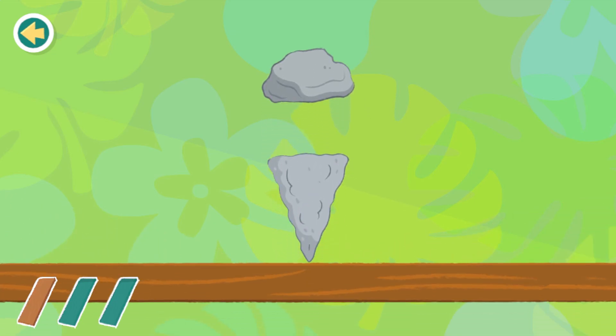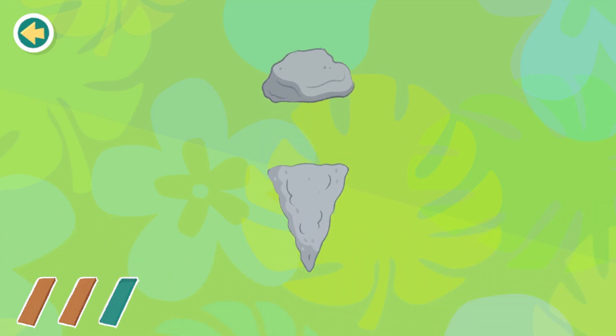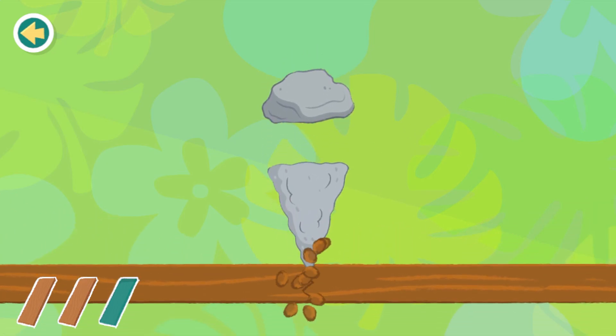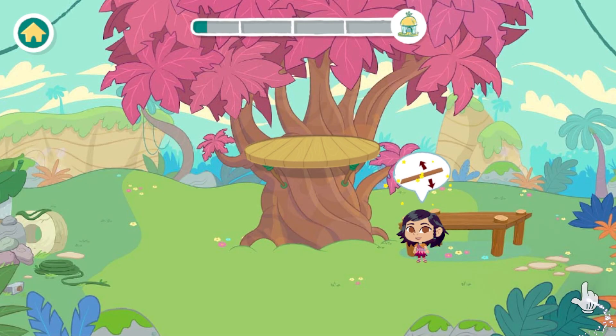Now split another piece of wood. One more to go. You've got it! Let's keep building.